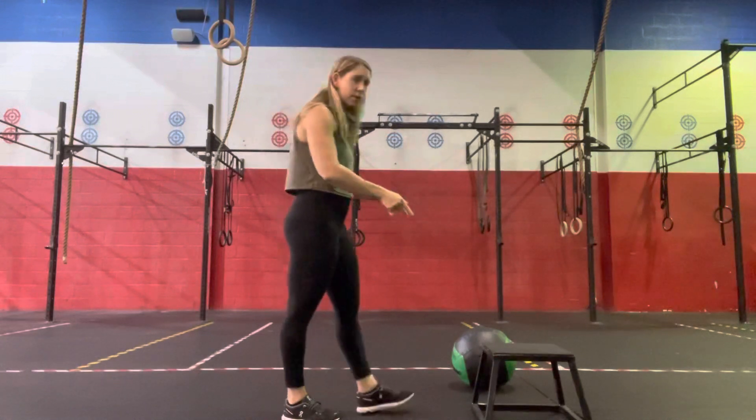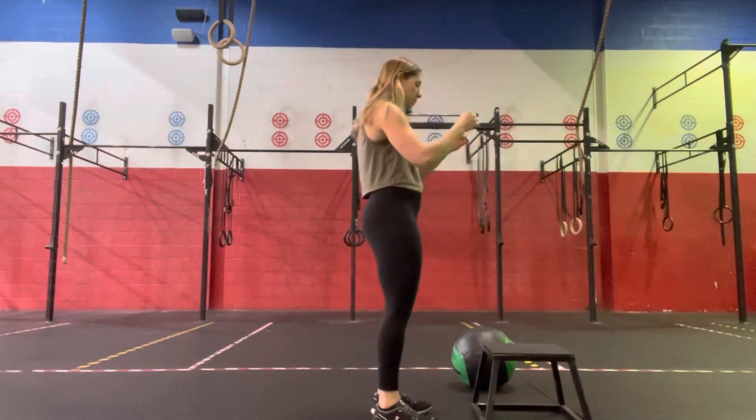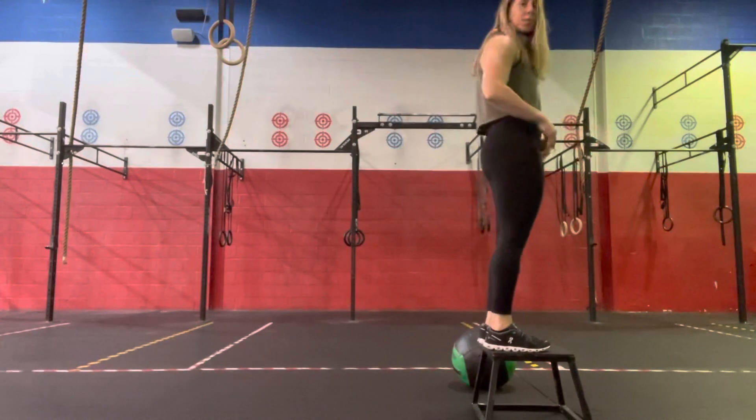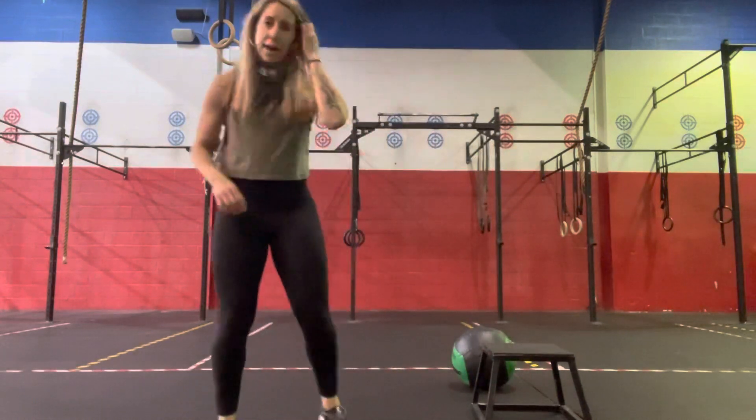For our box jumps, we're just looking at our target. Obviously your box will be a little bit higher than mine. Coming down, eyes on target of our box, jumping up, and then opening up at the top. So that is our sequence for Saturday.